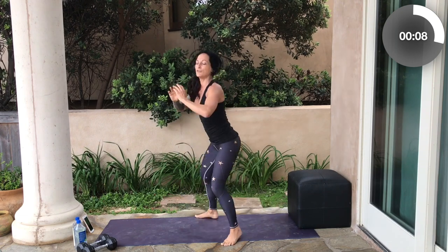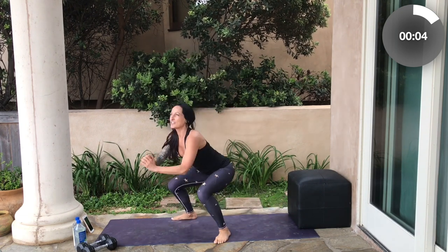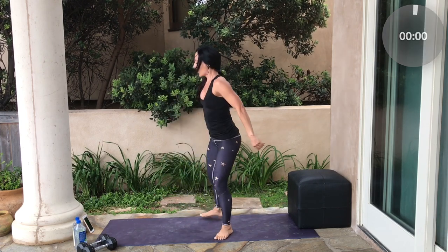Really work on keeping your chest lifted as you move through this. I want those knees tracking in line with your toes. Now we're going to slow it down and get some back body and biceps working.